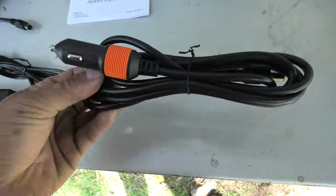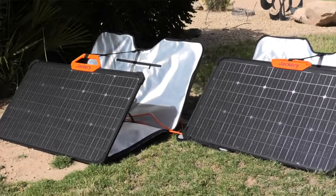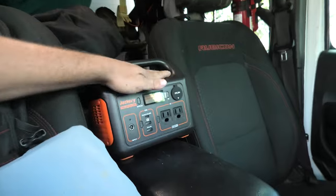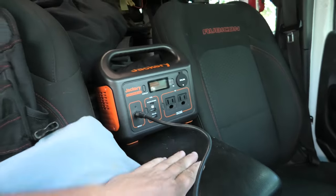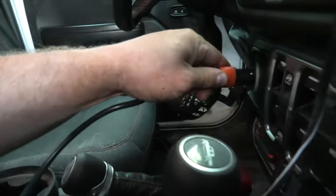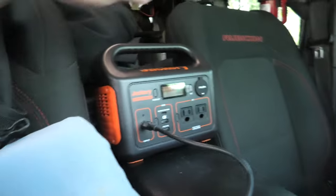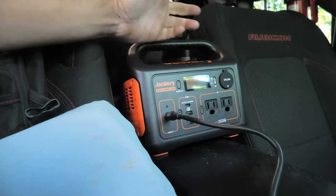They give you the cigarette lighter so you can charge it off your car while you're driving. Obviously you can charge off the AC plug, and you can also charge off solar panels. Look at that — it fits right there in the middle on the center console. As easy as plugging that thing in there and then plugging in the cigarette lighter, and now we'll be charging. We'll have extra USBs if I need to charge any AC type stuff while I'm driving.